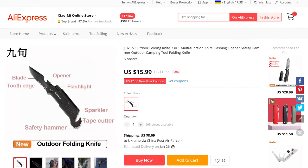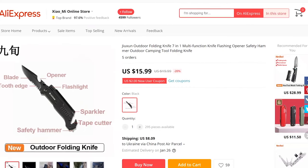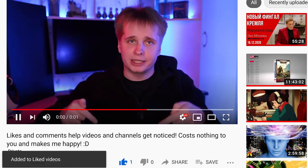While I wouldn't take it as my only knife for a long hike, for daily city use it's more than enough. Hell, buy a couple and just place them in the glove box for emergencies.